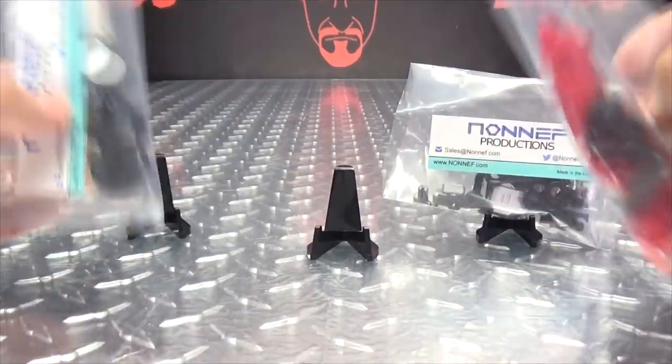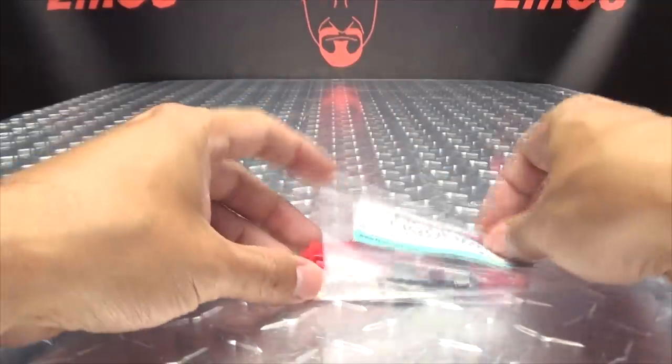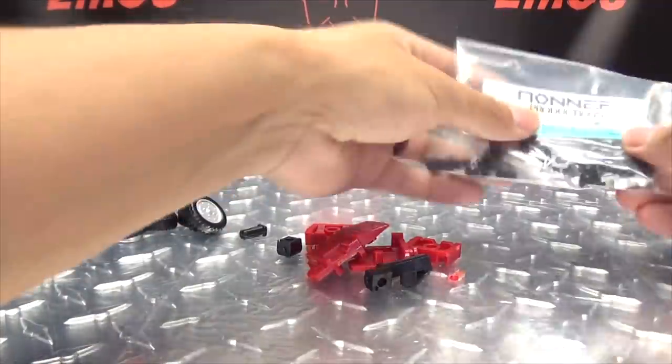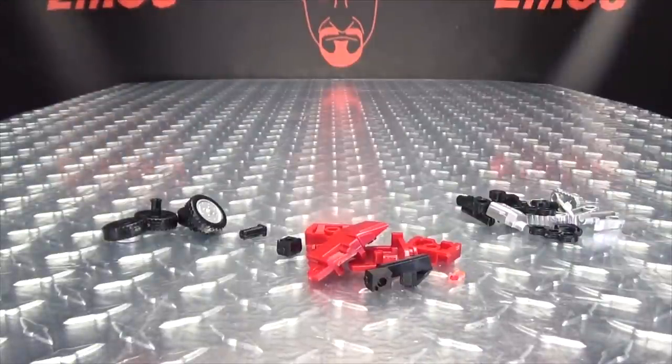All this is just in plastic baggies, so we'll just dump everything out — and there you go, we have empty baggies. Hooray for empty baggies.